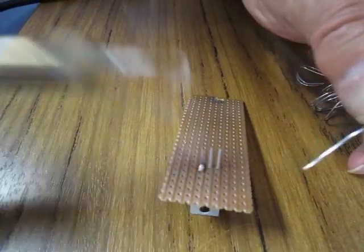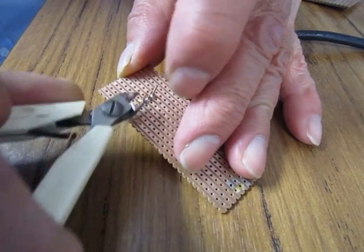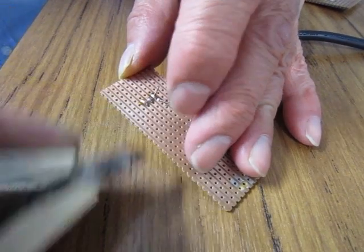Repeat this for the other two legs of the voltage regulator. When you have soldered all the legs, cut off the unwanted leads, as shown.